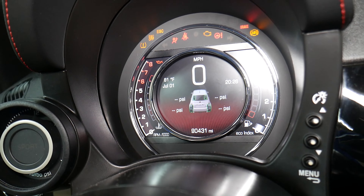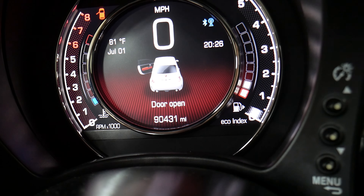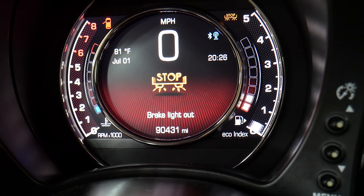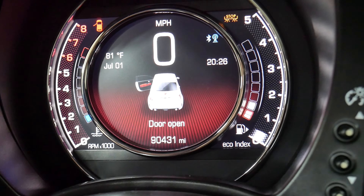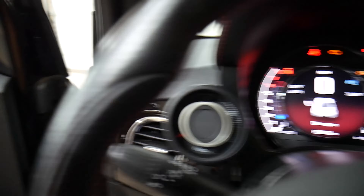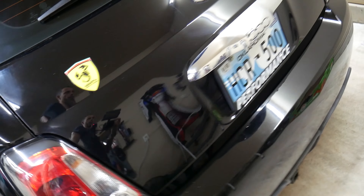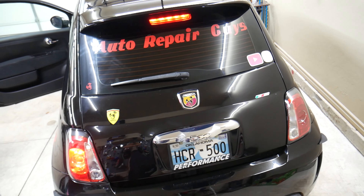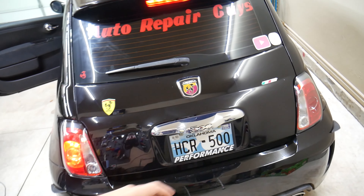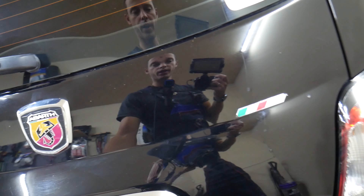I'm going to go ahead and turn the ignition switch on with the car started. Watch what happens when I press the brake pedal — we have a stop light warning. Now we're going to have a person hold the brake pedal and check — one of the brake lights will not work. You need to see which one it is. In our case it's the right one.